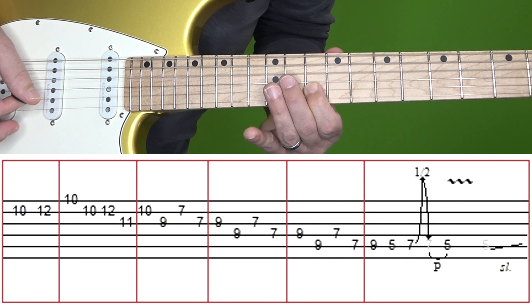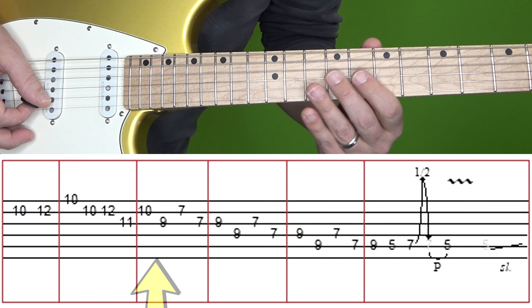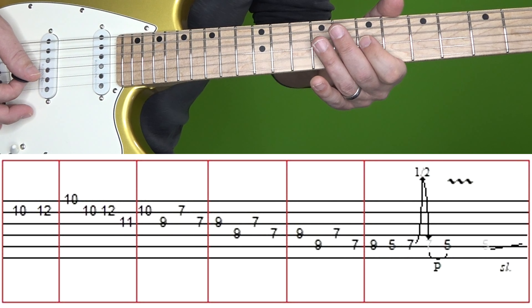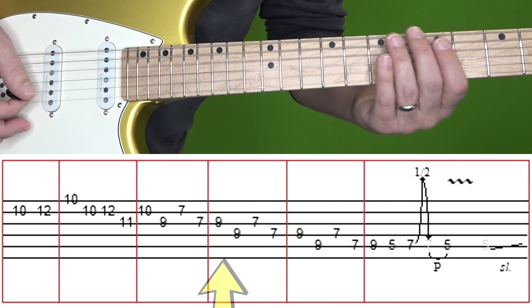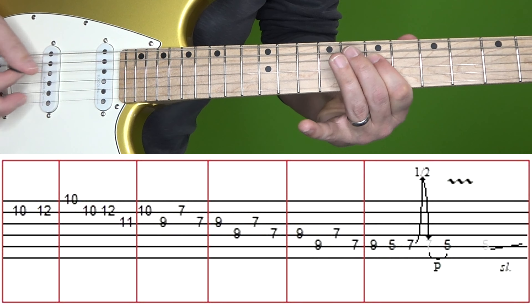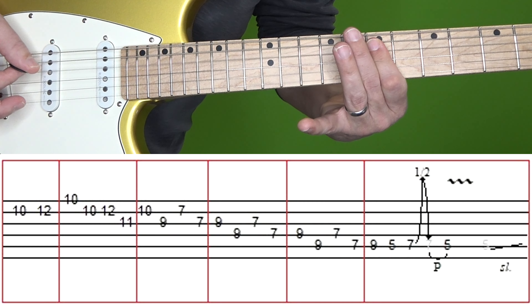So that second box again. Then in the third box, we play 10 on B, 9 on G, and then 7 on B, 7 on G. Once we get down to the 7th fret notes, I'm barring my finger across the G and B strings. It goes by so fast you can let them blend if you want. Then in the fourth box, it's the 9th fret of G followed by 9th fret of D, and then 7 of G, 7 of D. Then in the fifth box, it's the same shape moved down another string: 9 on D, 9 of A, 7 on D, 7 of A.